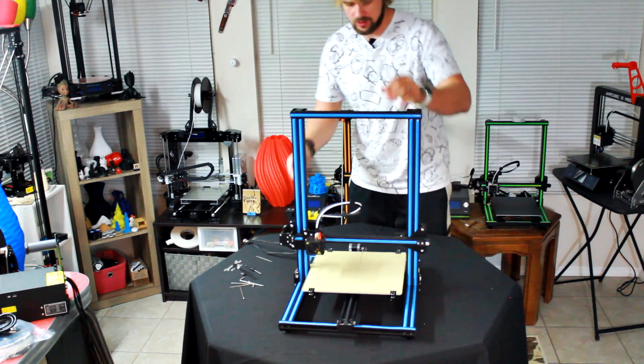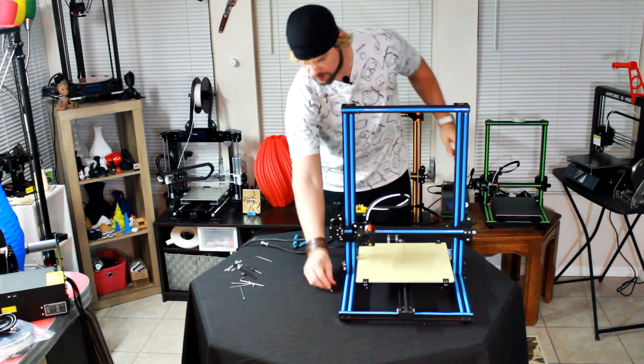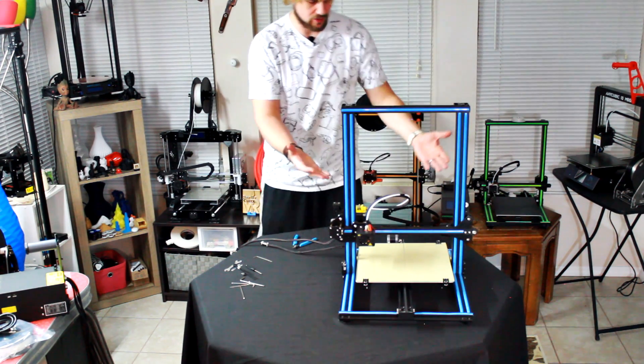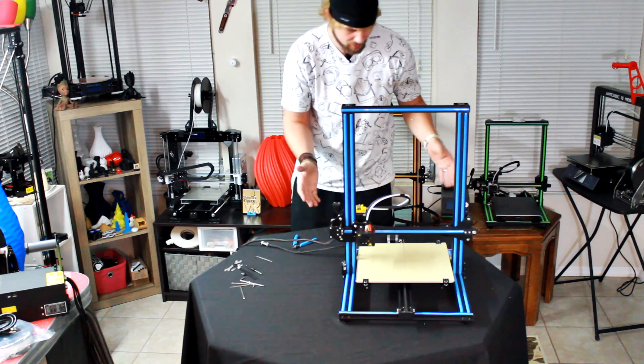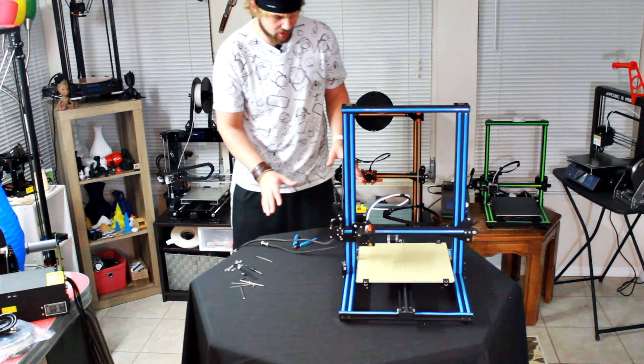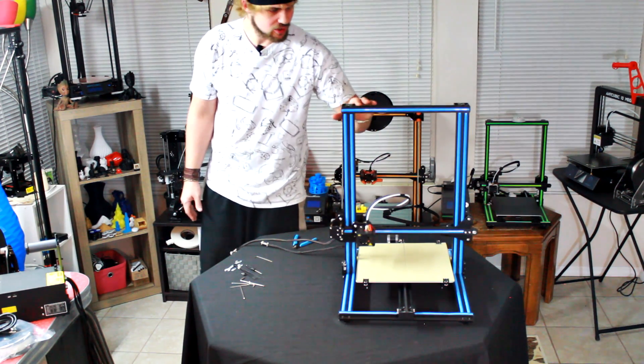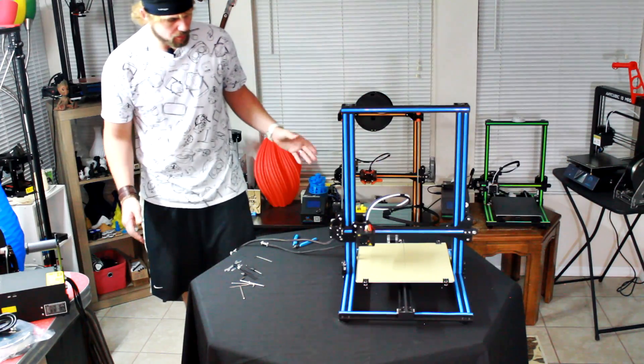The very next step is to bring the power supply over and hook everything up. Then we're going to take a look at some of the differences here, which I can already tell are pretty significant from this machine compared to the machine behind it. This one certainly has more hardware and is definitely upgraded — it looks more sturdy and just has a few different components overall.